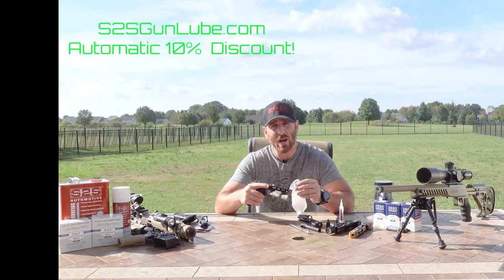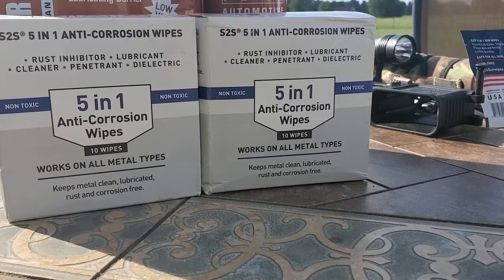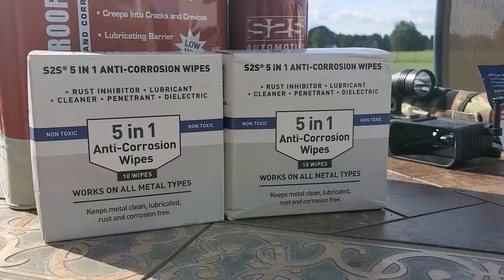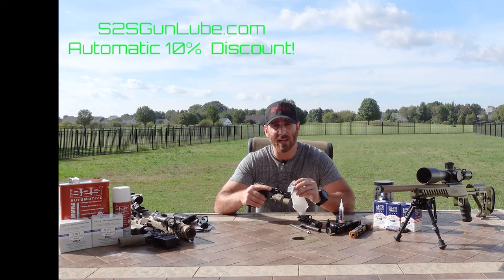Right now, if you go to s2sgunlube.com, there will be an automatic 10% SPG1 Tactical discount applied at checkout. Through this website you get the discount on all products, not just the gun lube. So if you have anything that requires corrosion or rust protection or lubrication, head over to their site and pick some up. s2sgunlube.com.